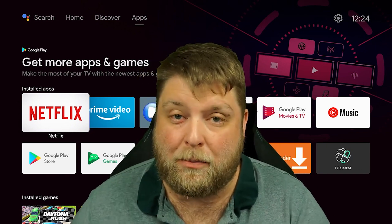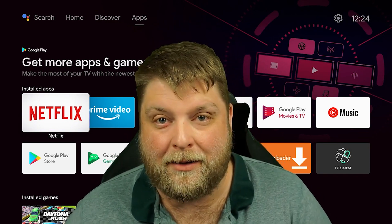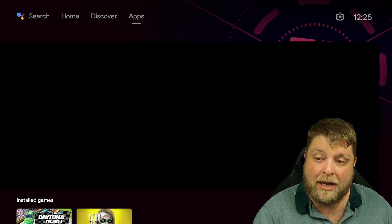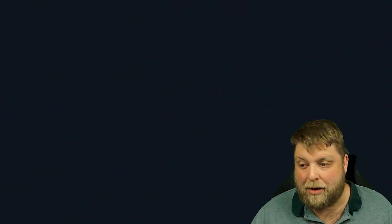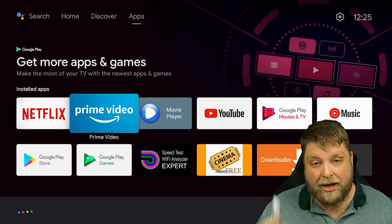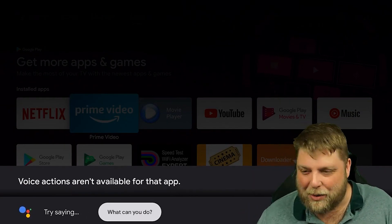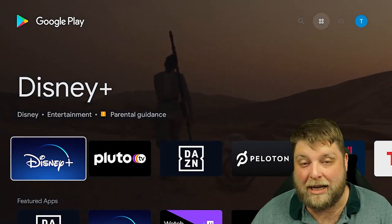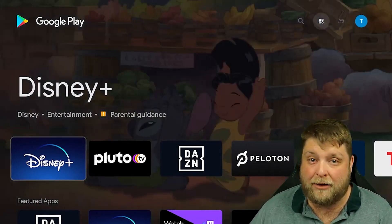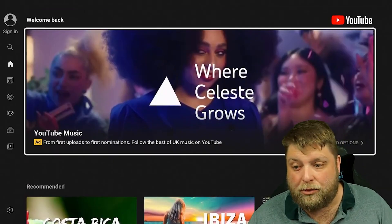Now I'm going to test a couple of different things — how it plays 4K content, a bit of Android gaming, and then I'll tell you the price and my opinion. Netflix is playing in full quality, which is awesome. Prime Video, Disney Plus, Hulu — everything like that should be supported as well. I'll quickly test Prime Video just to make sure — there we go, full quality again. You can also use Google Assistant: just click the button and it recognises what you say, taking you straight to — for example — the Google Play Store.